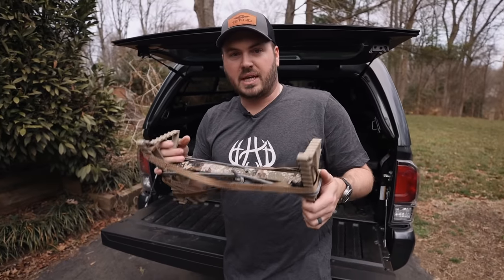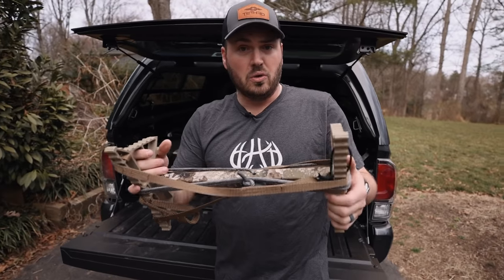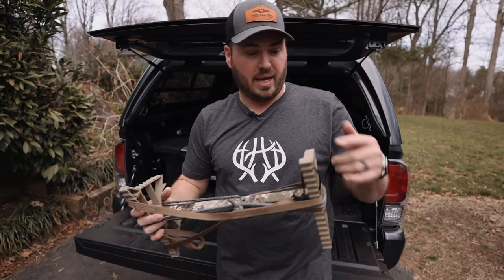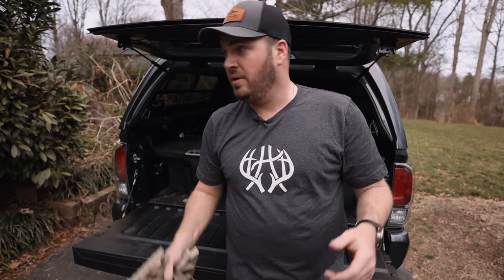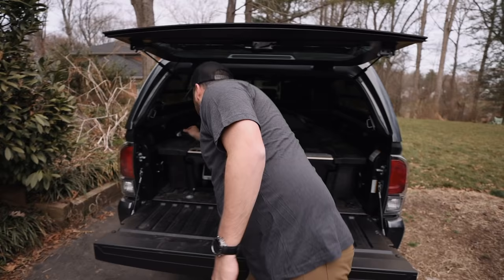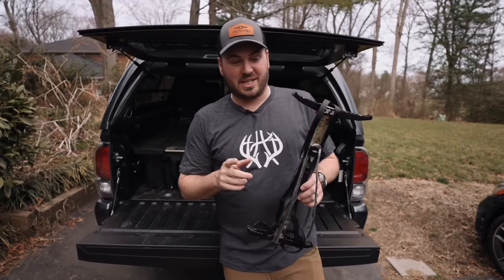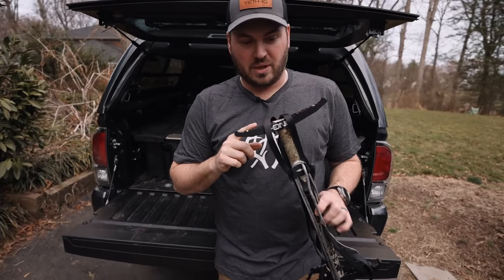This stick is awesome. However, you can't get your hands on this stick — it's very hard to get. This was literally custom made, machined, everything. So let's not worry about that stick. Let's talk about how you guys can climb a tree with the tethered one stick.